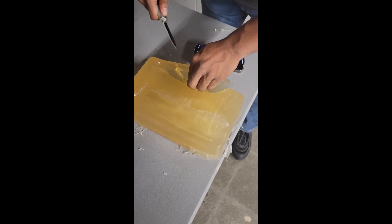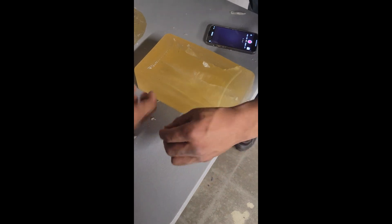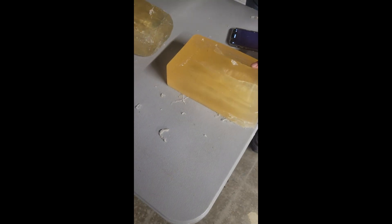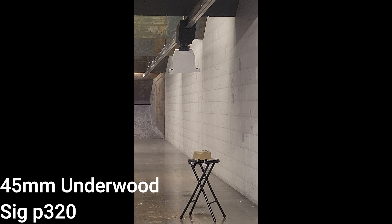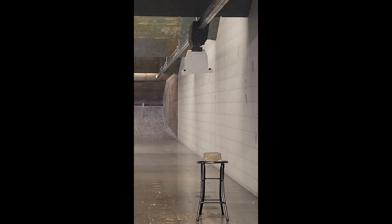Here's a 9mm Underwood round going through the ballistic gel. That is a wound cavity right there — that's horrible. That shows you exactly what this ammo does.